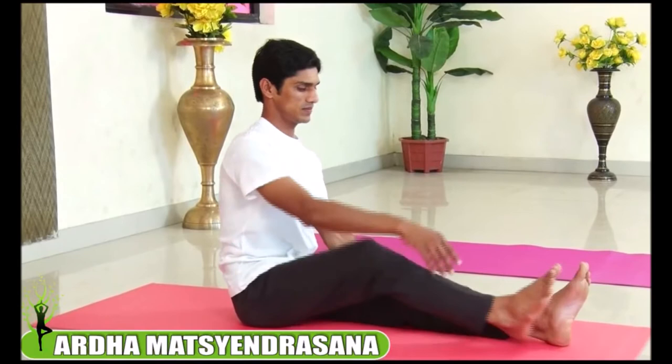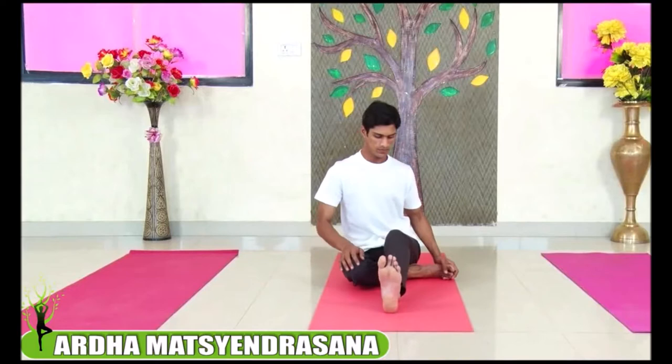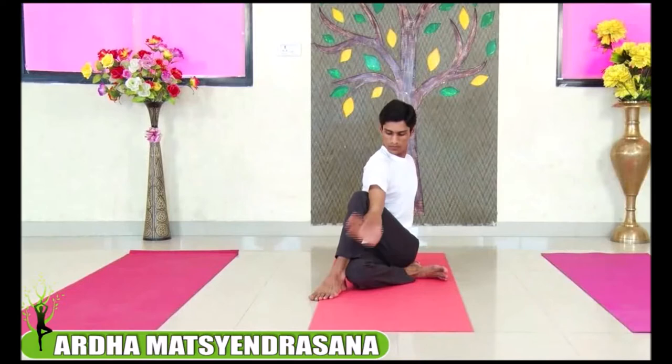Legs in front of you, feet are together. Bend your right knee, place your right foot next to your left thigh. Bend your left knee, place your left foot next to your right knee. Place your left hand behind your spine, reach out with your right hand, bend your right elbow, tuck your elbow to your knee, and breathe out.